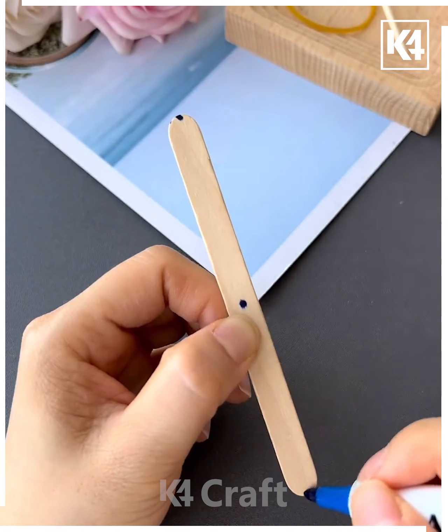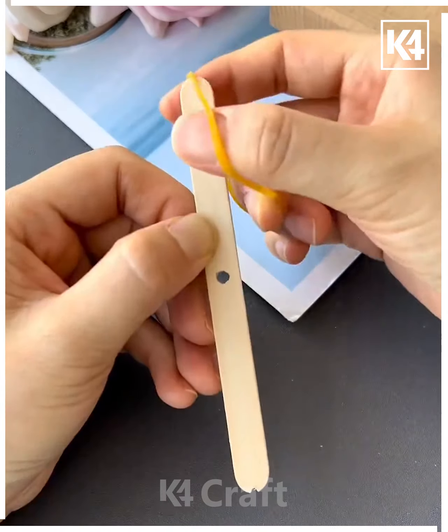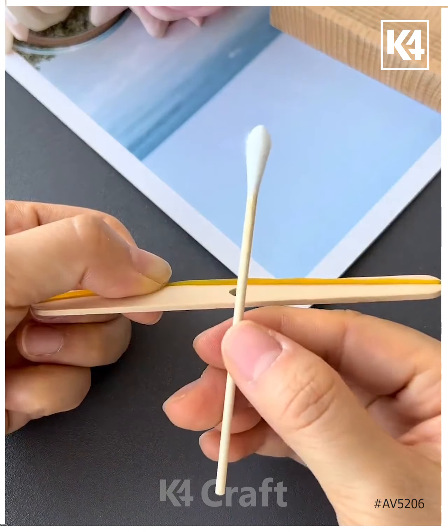Take an ice cream stick and then add markings in the centre and on the edges of it. After this, add a rubber band on the ends of it and then in the centre of it, add an earbud to it.